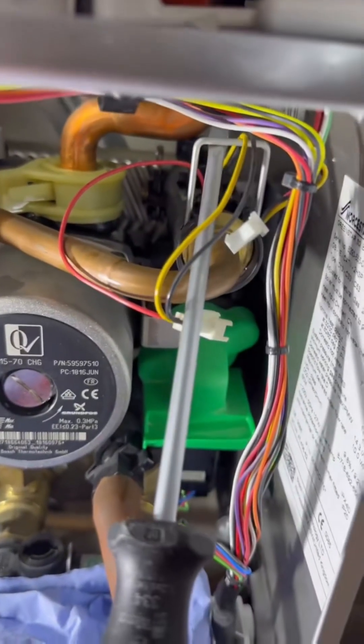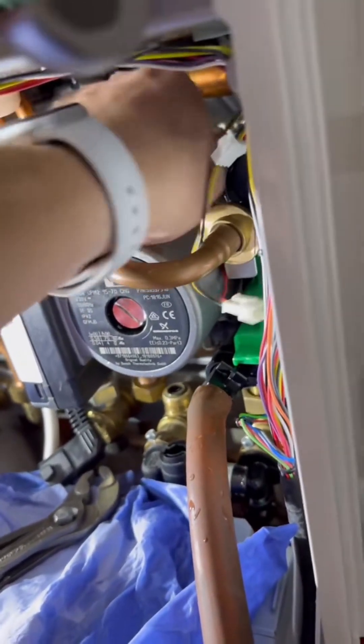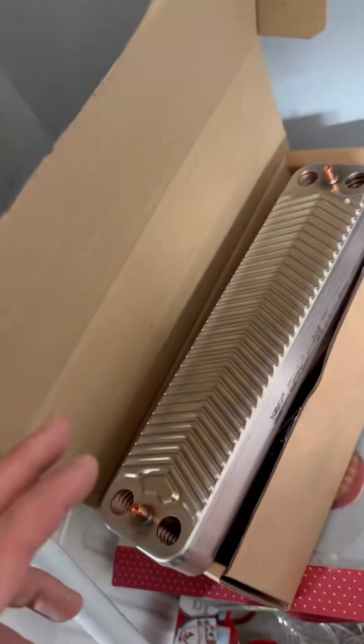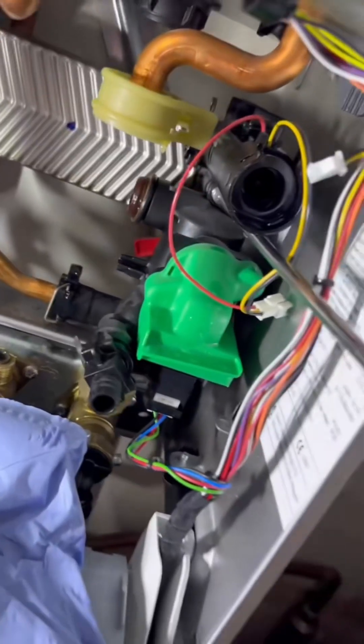Flat head screwdriver to pop the pin out. Pinch that clip together and twist — can be a bit tricky, especially doing it one-handed while recording. Pull that securing pin out. Remove the pump manifold. Collect the plate heat exchanger from the van, because you've got it as van stock. Spend 10 seconds looking at the boiler, psyching yourself up.